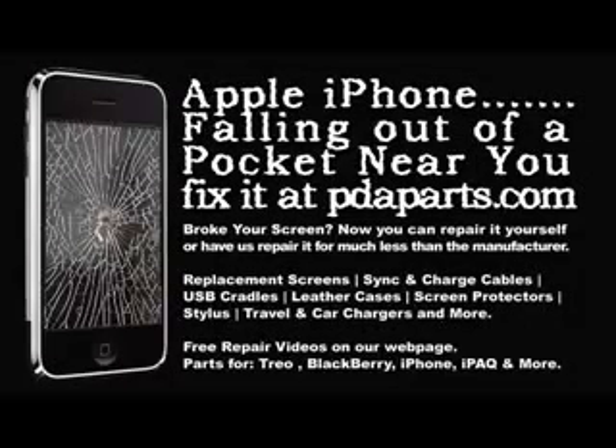For all your iPhone parts and accessory needs, be sure to visit pdaparts.com.